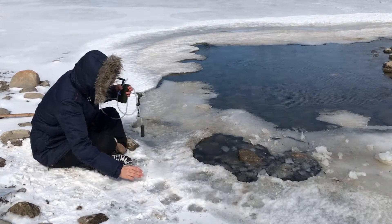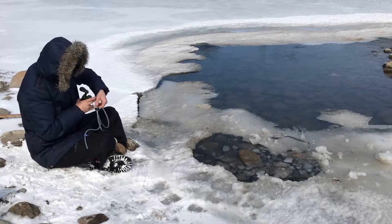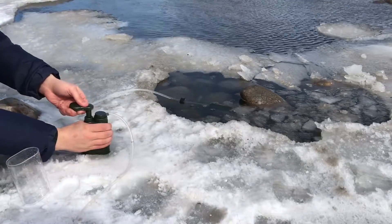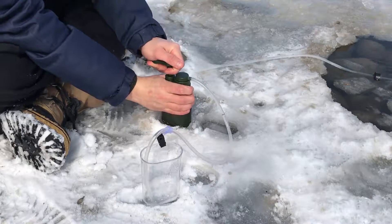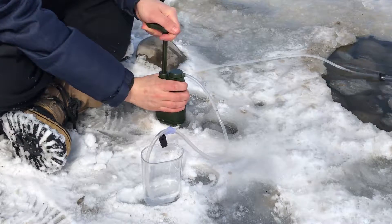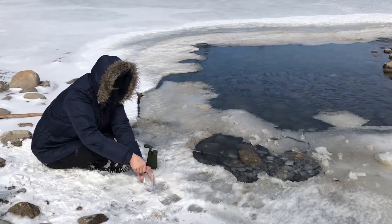You can use our Survivor Filter Pro and Survivor Filter from any fresh water source, even in below freezing temperatures. Place the Ultra Filter pre-filter of the Pro into the water and pump normally. This will produce crisp and delicious tasting water.